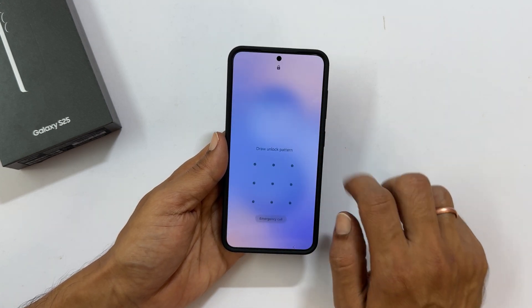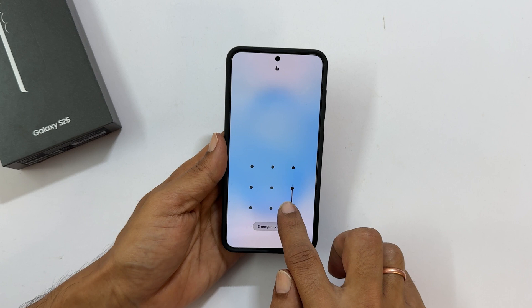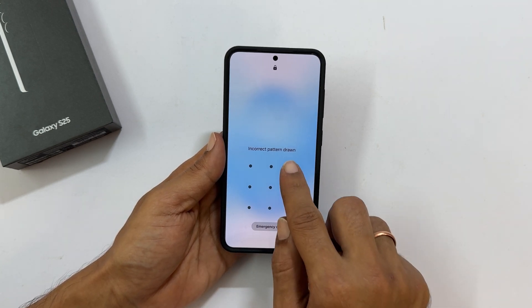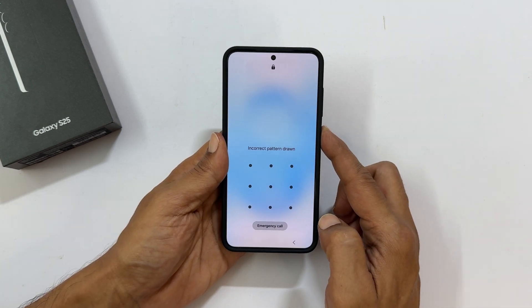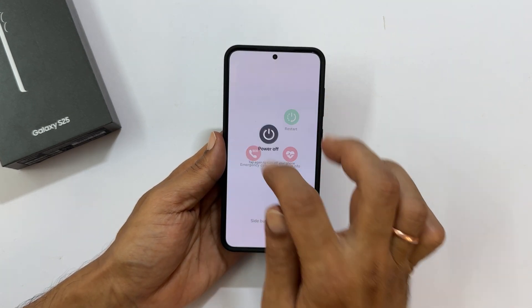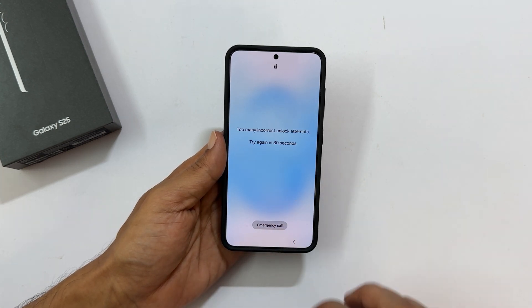Welcome to the channel. In this video, I will show you how to factory reset your Samsung Galaxy S25 when you have forgotten your screen lock, password, PIN, or pattern. Factory resetting your phone will erase all data. This is a last resort, so only do this if absolutely necessary. You will also need access to the Google account associated with your device.